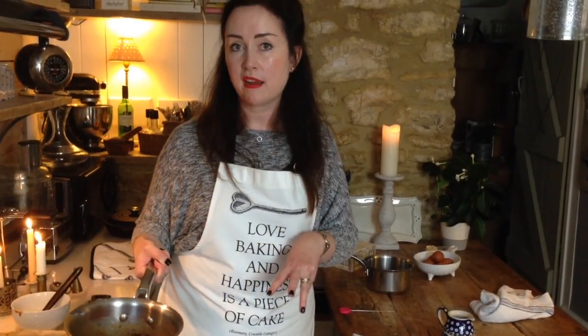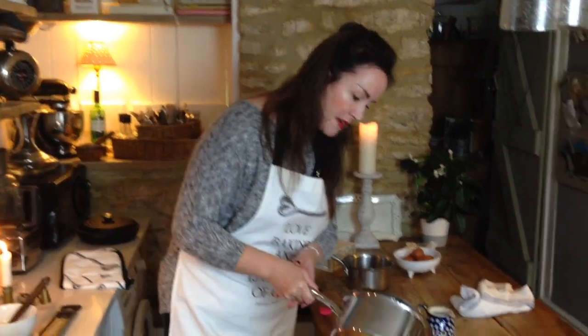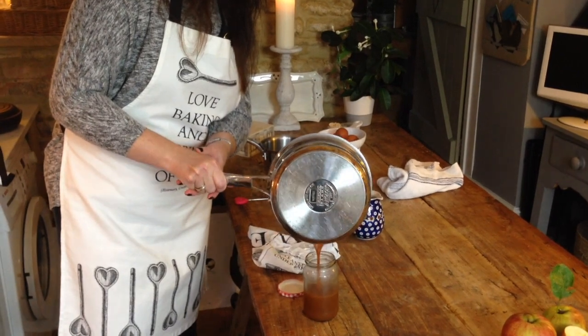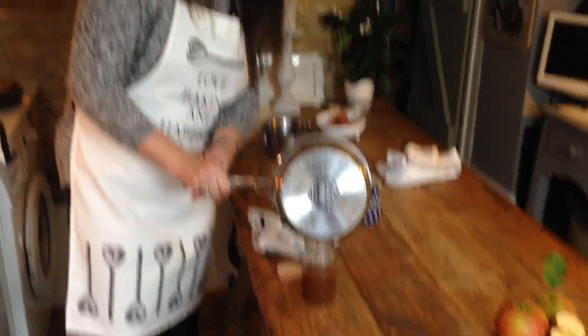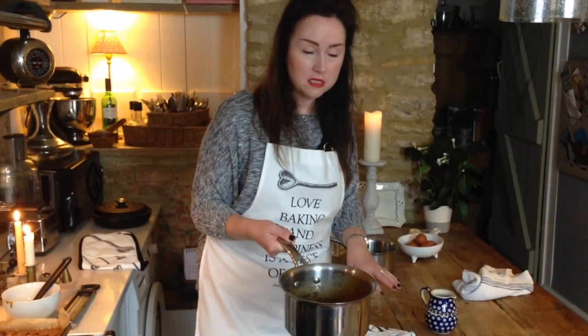I haven't used all the caramel on the tray bake, so I've got a clean jam jar — just put the rest of it in there. Don't pick the jam jar up at this stage as it's still incredibly hot. Let it cool and then you can use it to fill cupcakes, have it on ice cream, use it in a buttercream, or — as I was doing this morning — just eat it from the jar.